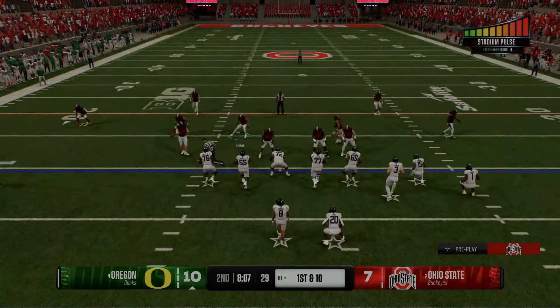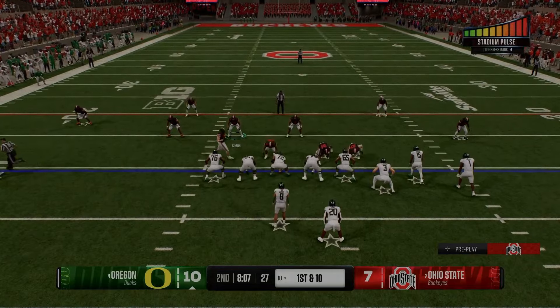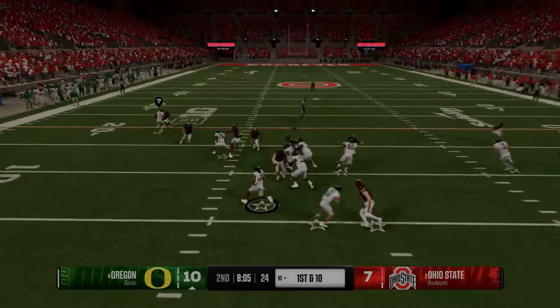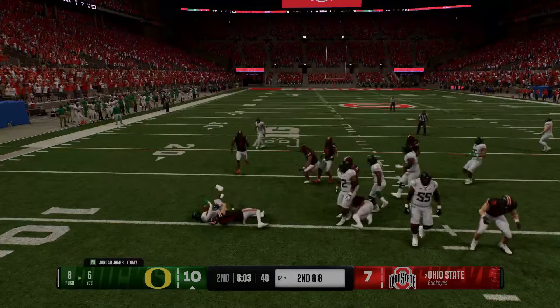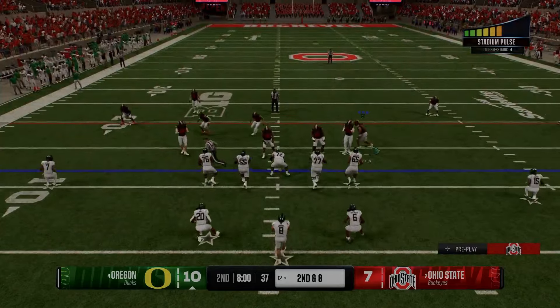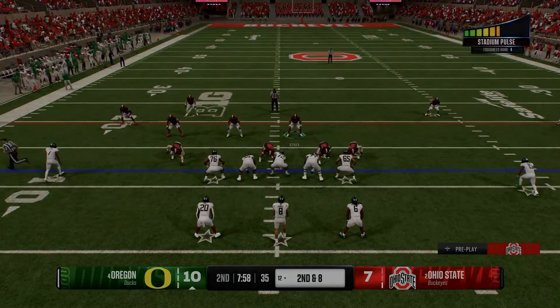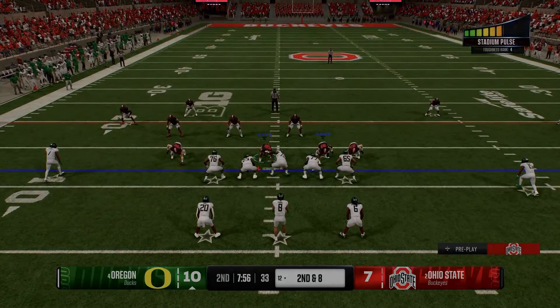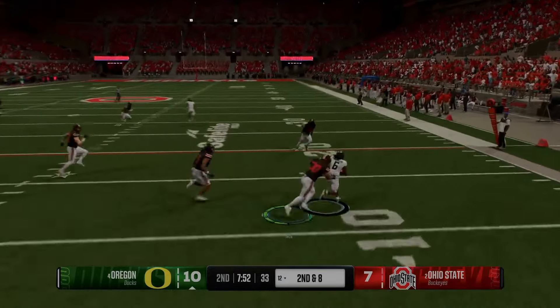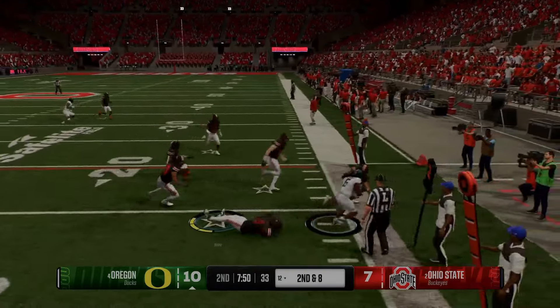Let's begin with even fronts. An even front typically features four defensive linemen creating a symmetrical lineup across the defensive line. This formation is fundamental in both 4-3 and 4-2-5 defensive schemes. The even front excels in pass rush flexibility and containment. Defensive ends are positioned on the outermost part of the line, and the interior linemen are responsible for pressuring the pocket and stopping interior runs.